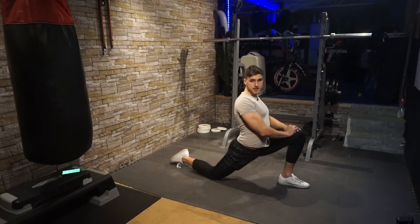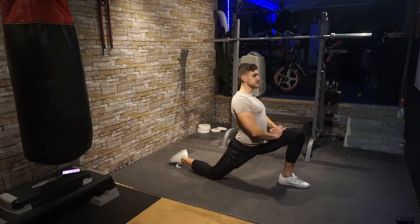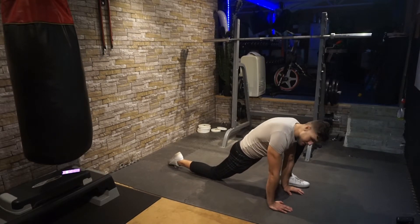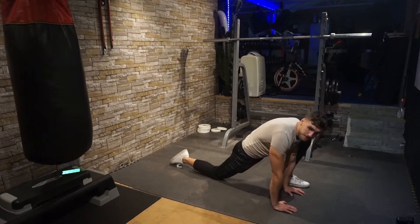Increase the depth, push the hips into the floor, chest nice and high. Now place the hands down on the floor and keep pressing in, stretching all of the hip flexors. Coming down nice and low.